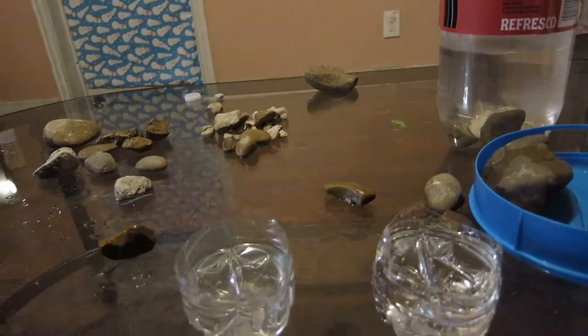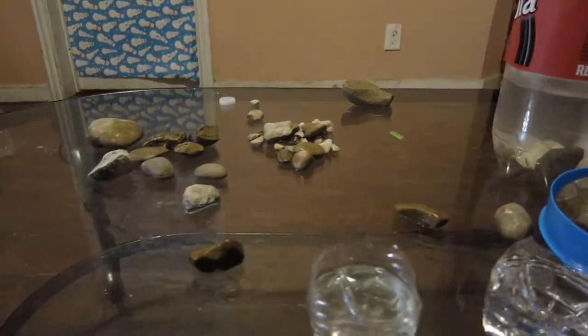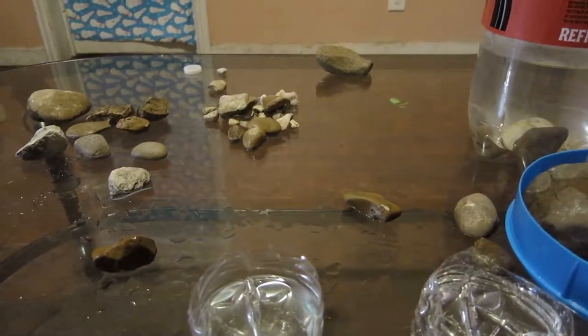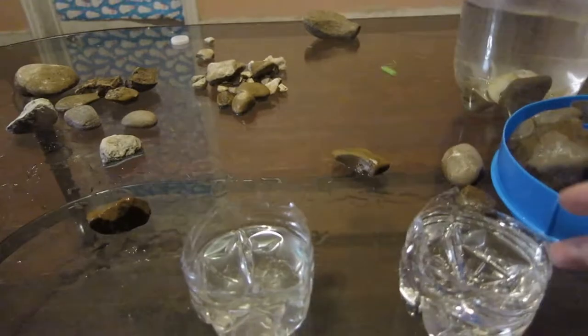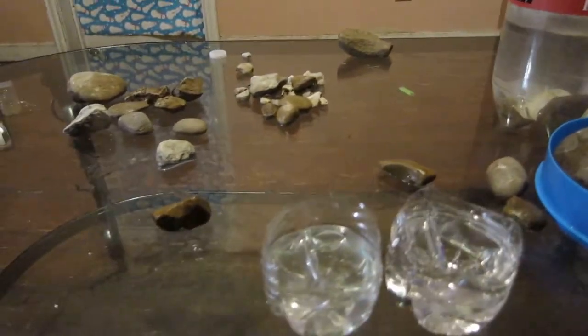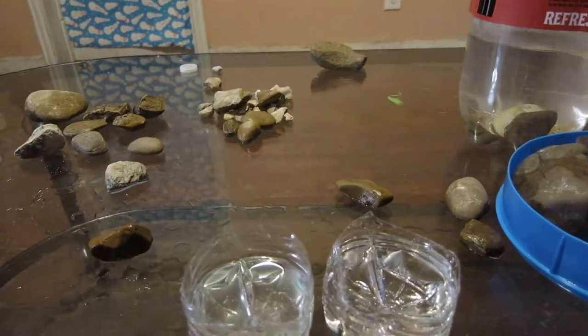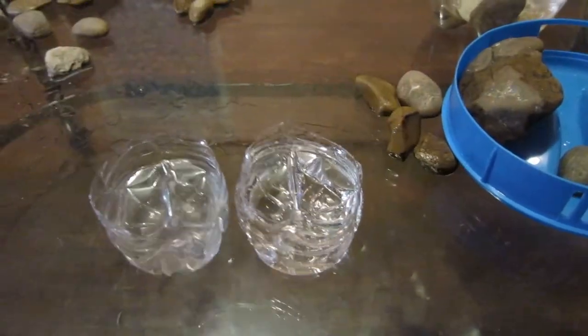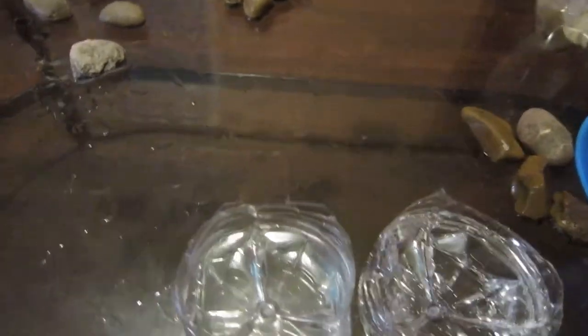Another thing you want to worry about is that some rocks can cause your water to have an increase in pH. Today I want to show you how you can tell which rocks are safe for the aquarium and which ones you should avoid because they will make your pH rise.